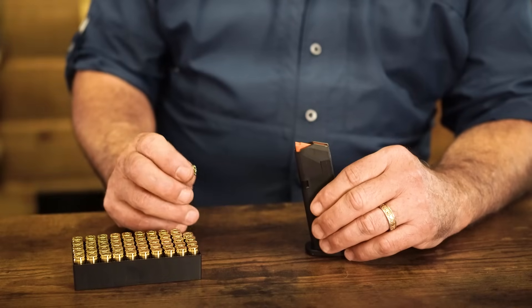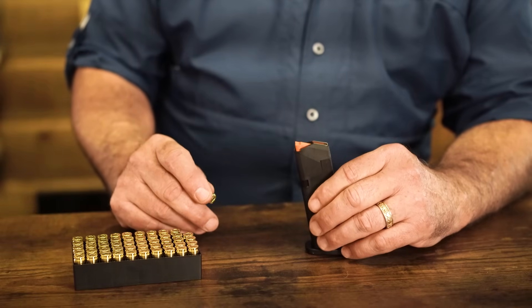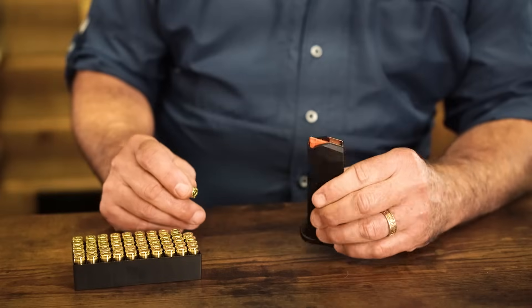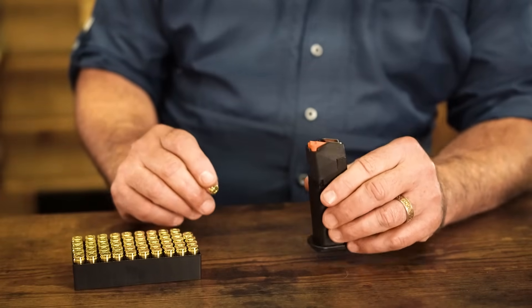Magazines, especially your higher capacity magazines, when you get down towards the end it can be pretty punishing on the tip of your thumb. We're going to talk about a couple of devices that'll help you get past that. But first, we're just going to start with some loading basics without a device.